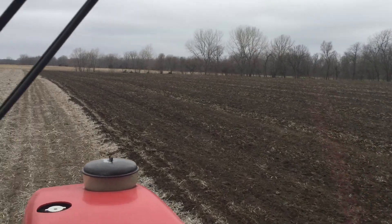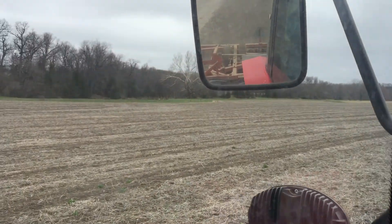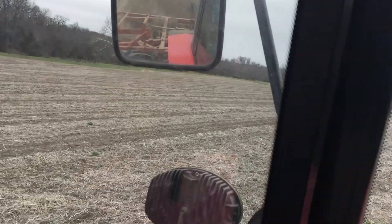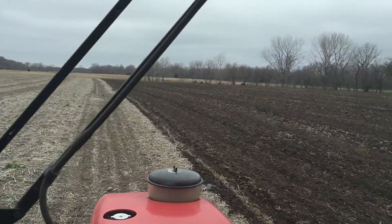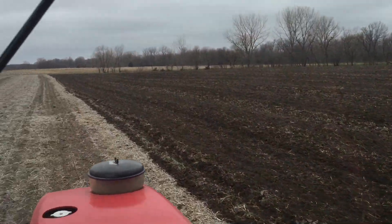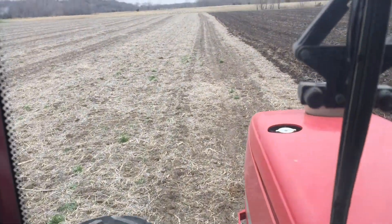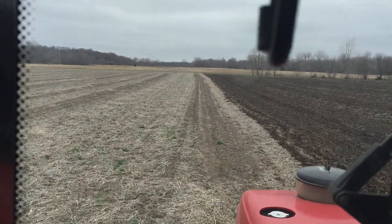If you look out across that field, you can see that because we're in drought, the ground is looking just like powder out across the field there. One of the other things you're seeing is that there are a lot of green little cool season weeds there. I like to think of the weeds there as being my cover crop.